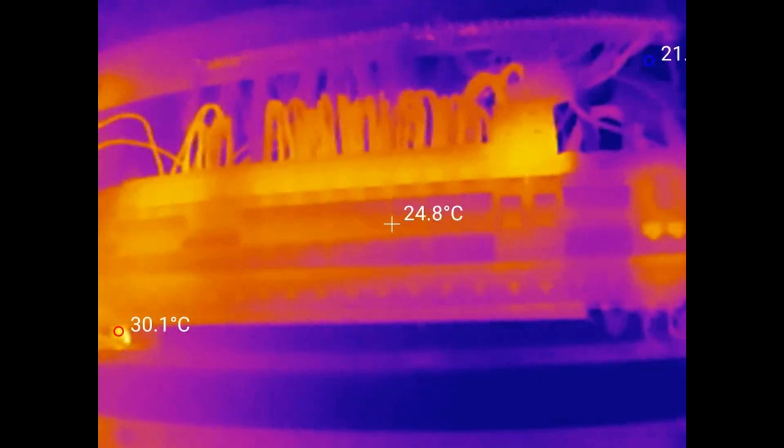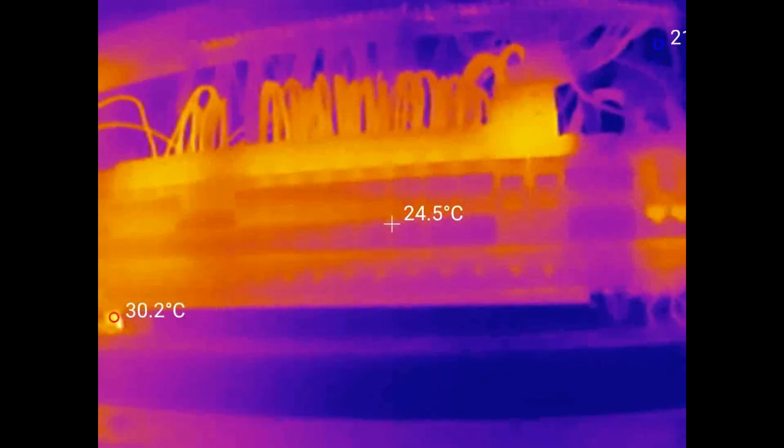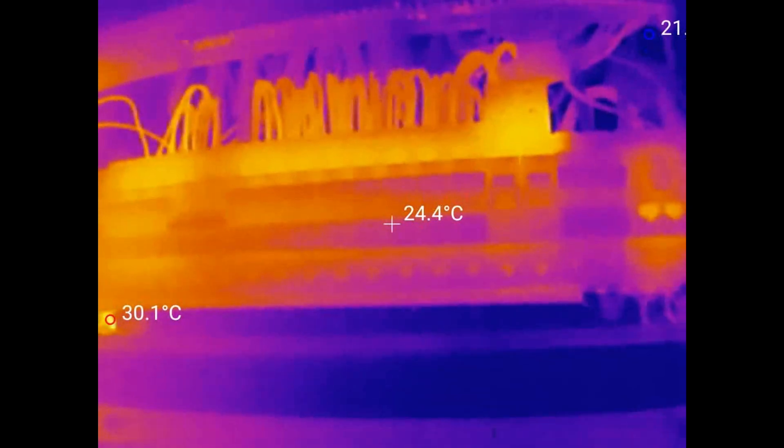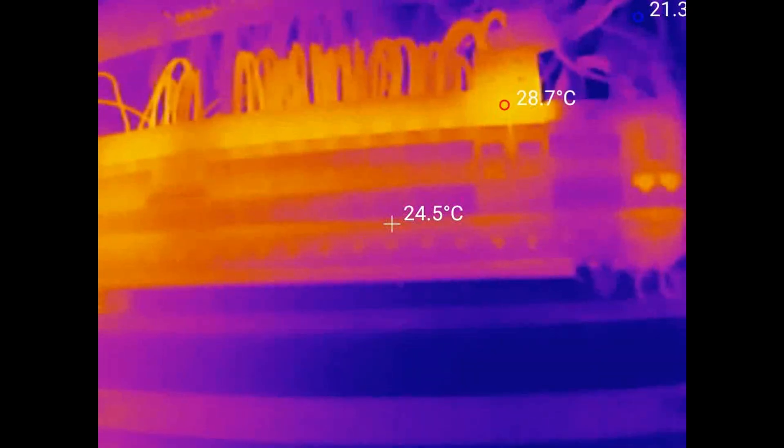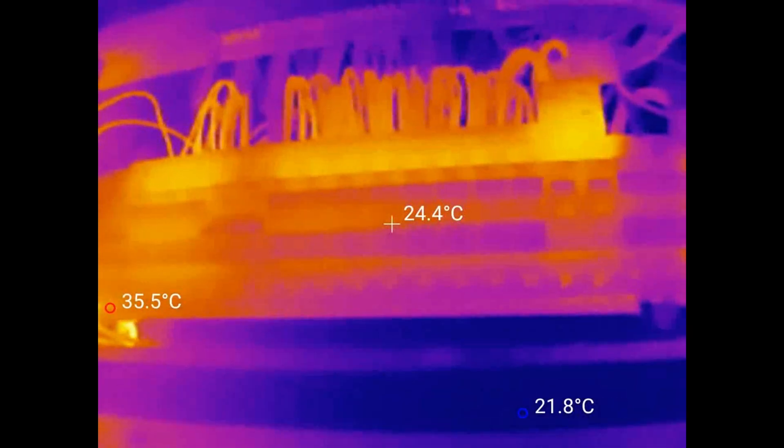Checking a consumer unit is a great use for a thermal imaging camera. If any of the connections were showing as hot spots, you'd want to check that they're properly terminated and at the correct torque before you potentially start a fire — it could be very dangerous. It's also very dangerous opening a consumer unit, so only do that if you know what you're doing.